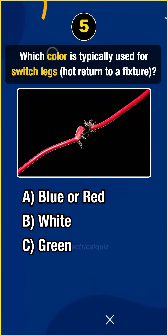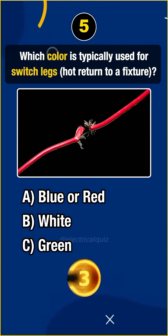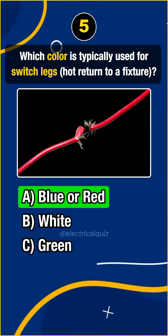Question 5. Which color is typically used for switch legs? Answer A: Blue or red.